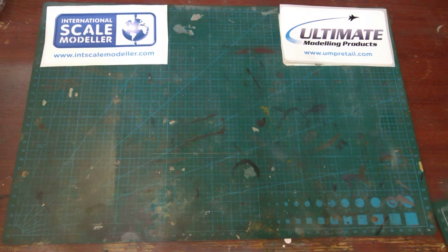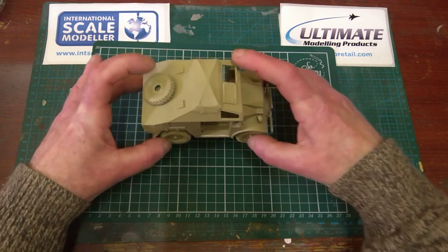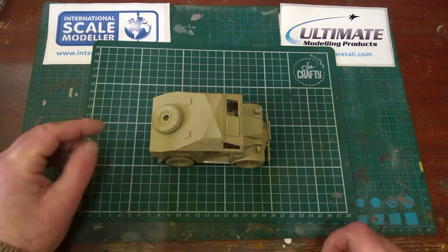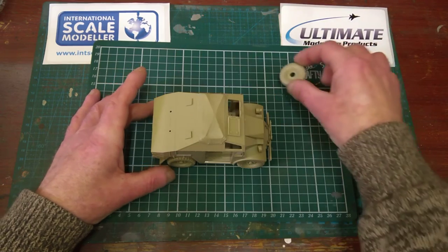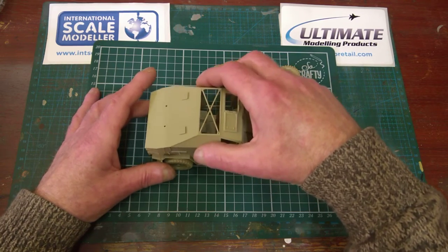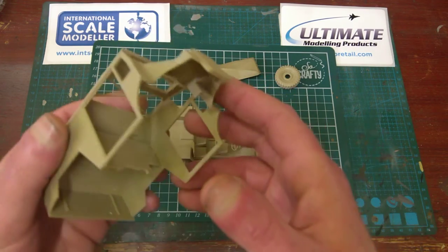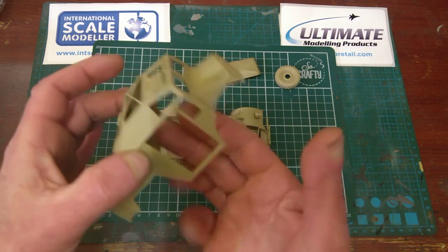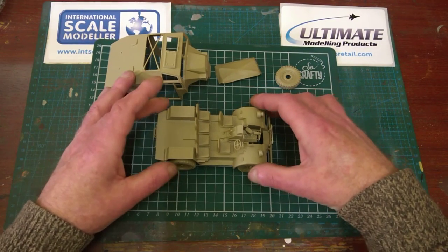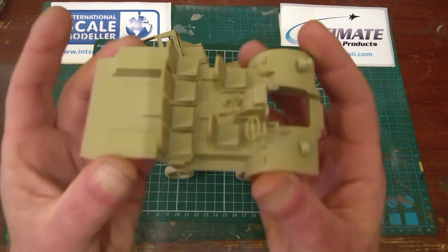I started, as the instructions say, on the tractor unit itself. There it is, put together but not glued, because I want to get in there for painting. It builds up quite nicely — the spare wheel, the canvas cover, and the top. I haven't got the glass in yet because I'm going to paint the inside first, then fit in the glass, mask it all off, and then do the outsides.